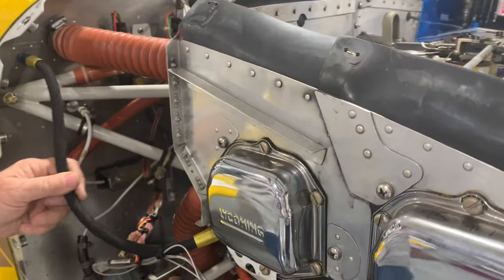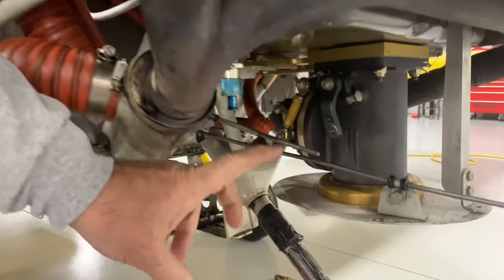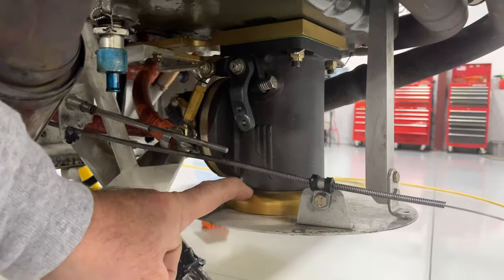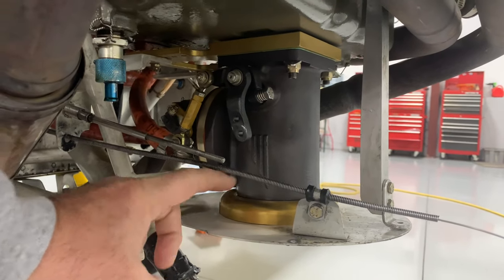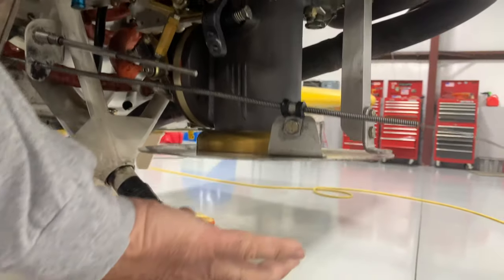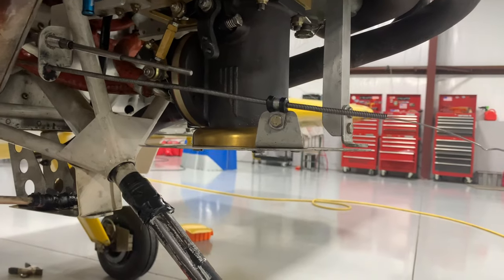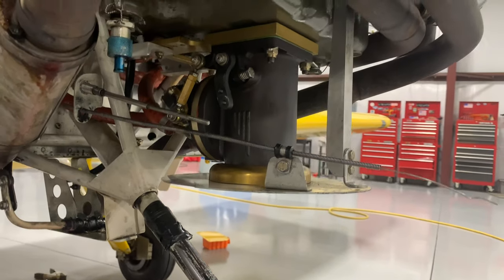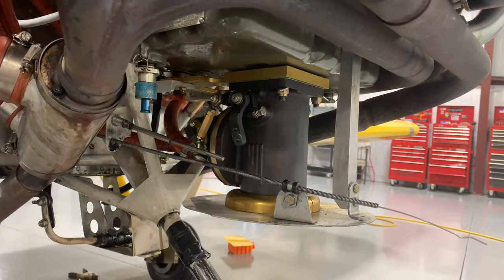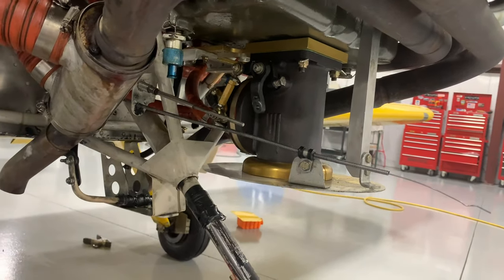These hoses are all pretty hard. Look down here — this really stood out. This is an Airflow Performance injection system. See this diffuser here? It's not doing any good up on top of the airbox plate. This diffuser is supposed to be on this side of the air plate so it smooths the airflow coming into the fuel servo. That's just plain wrong to have had that on there all these years. Multiple owners and it's just been installed wrong.